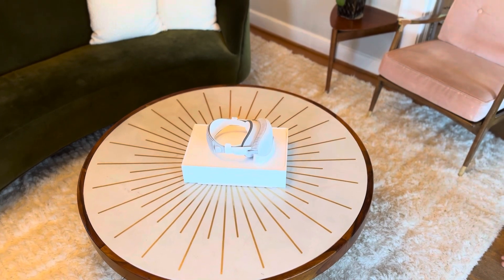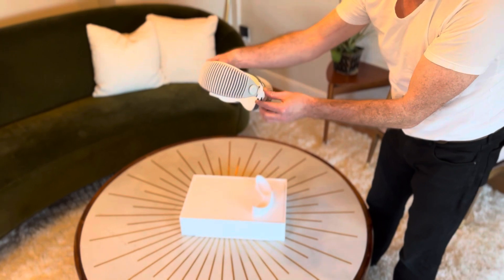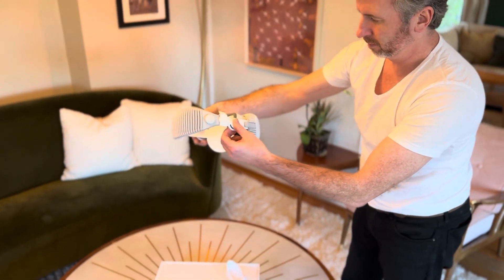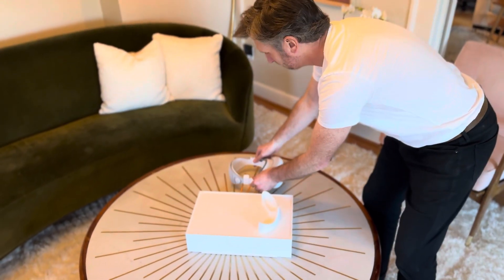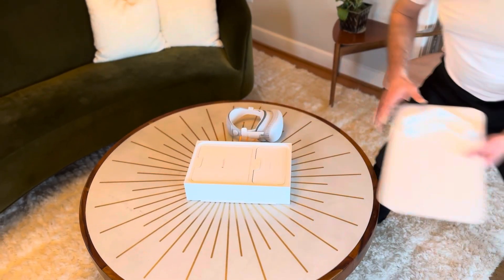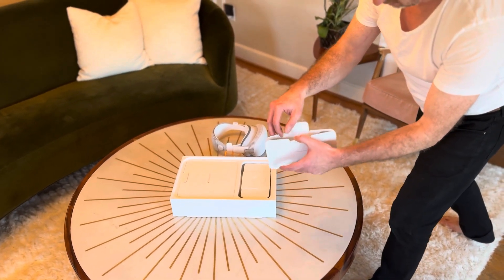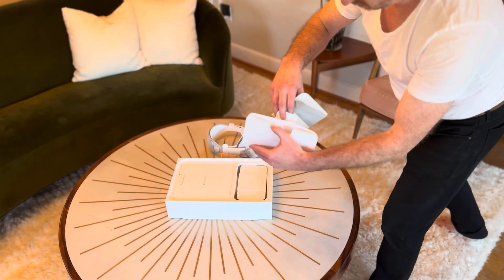Ta-da! Let's have a look at what we have here. Let's put that to the side and see what else we have in the box. How pretty is that? Here we have, looks like a cleaning cloth.